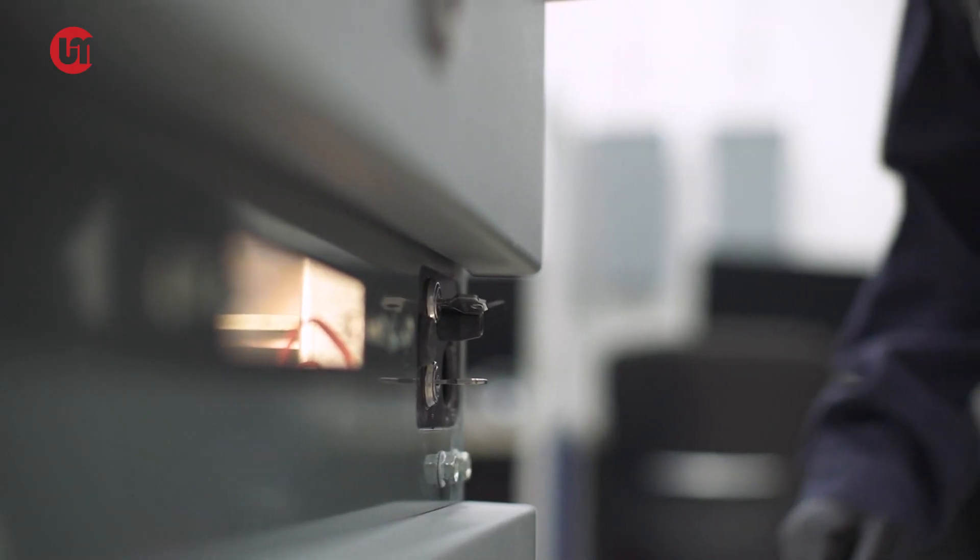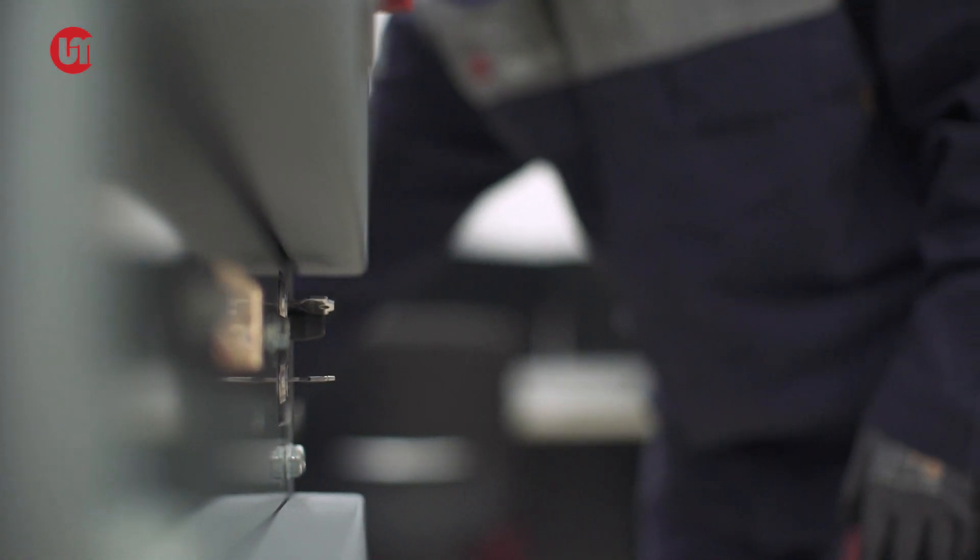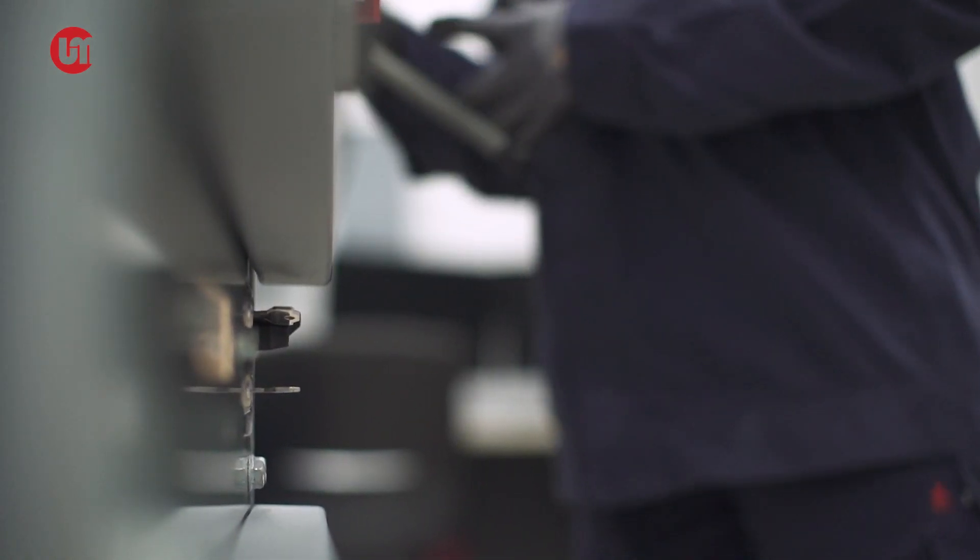So, how do we rack in a high-voltage circuit breaker? Come, let's look at racking in a vacuum circuit breaker from an isolated position to a connected position. Here's how.